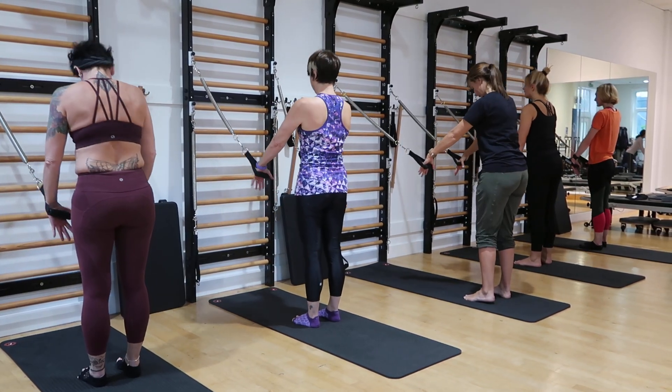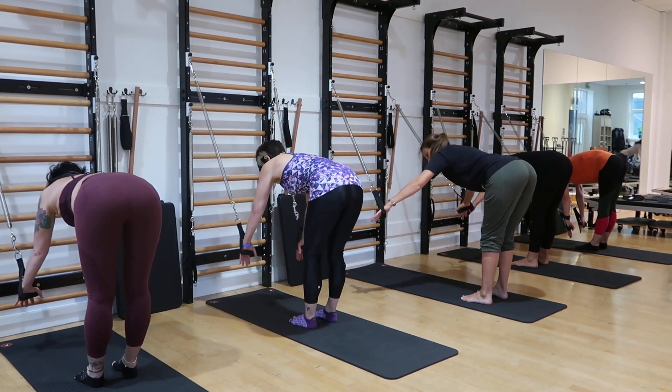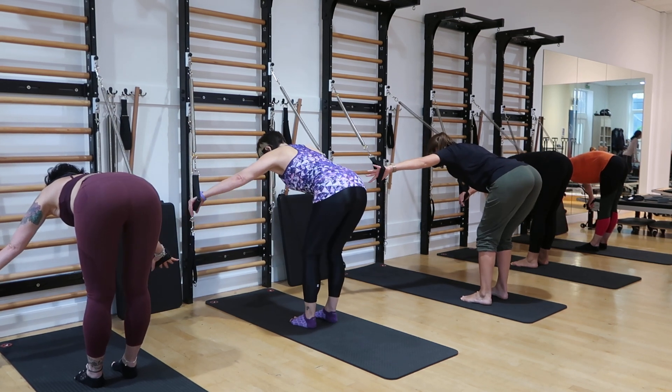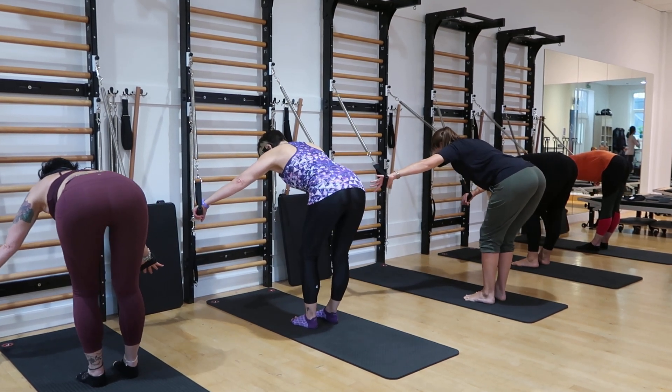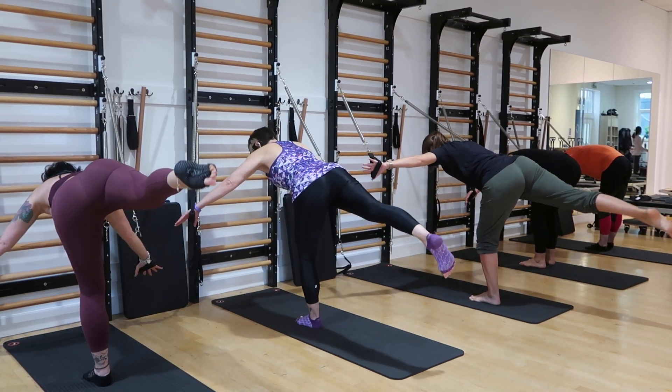We're going to go down until your back is straight, reach your arms slightly out to the side, little bend in your left leg, right leg reaches straight up and back behind you. We're going to lift your right leg up — take it up, down, tap.